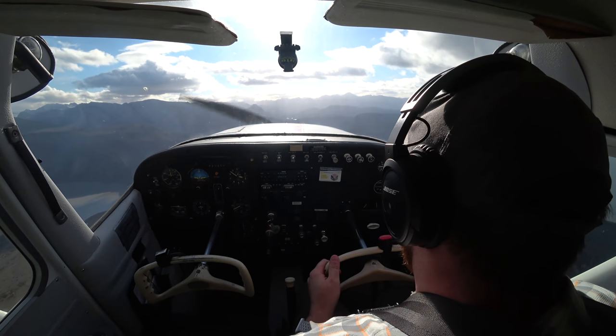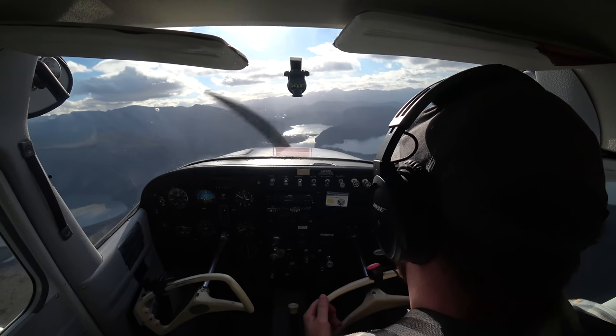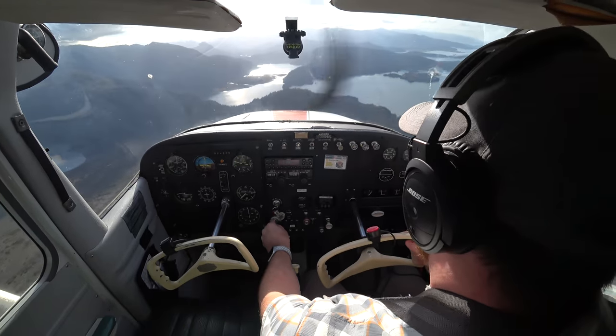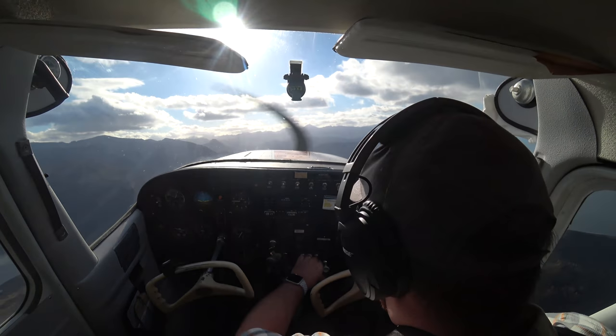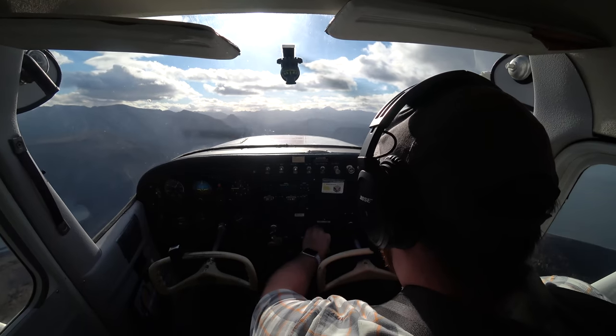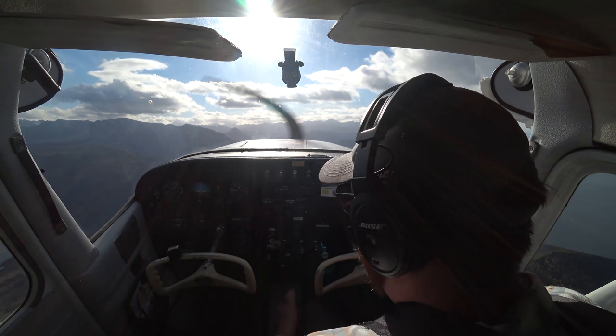We're going to wait for that stall. There it is. Once I feel the buffet, I'll unload the wing. There's the buffet — I just unload the wing. Okay, power up. Pitch up. And once I have my airspeed, clean up.